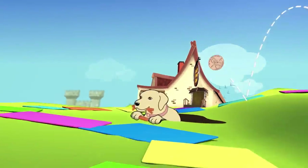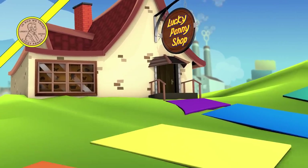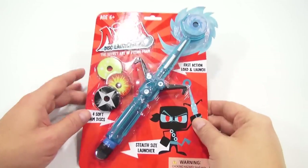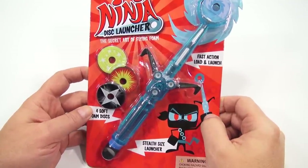You are now watching a Lucky Penny Shop product feature. It's Lucky Penny Shop, and it's time for a Ninja Disc Launcher — the secret art of flying foam.